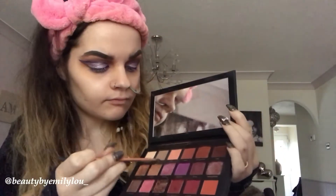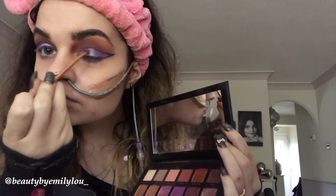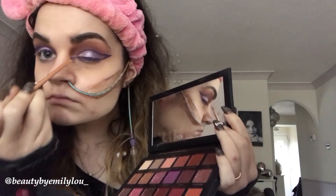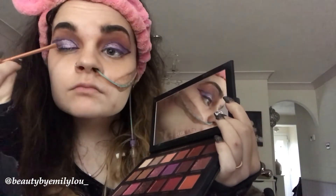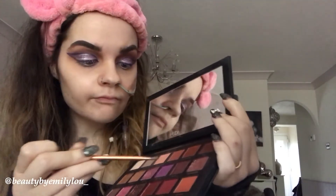I'm now going to apply the shade Twilight from the Huda Beauty Desert Dusk Palette to the inner corner and the middle of my eyelid, just to act as a highlight and to help with the purple color — to make it bright, shimmery, and pretty. I continue to add that shade until I get the concentration of pigment I'd like.